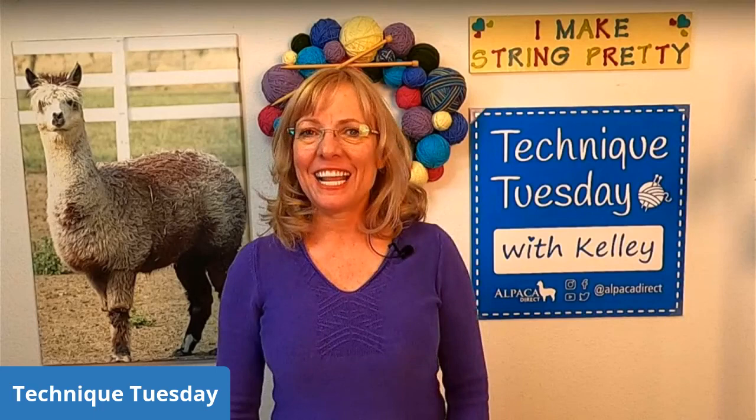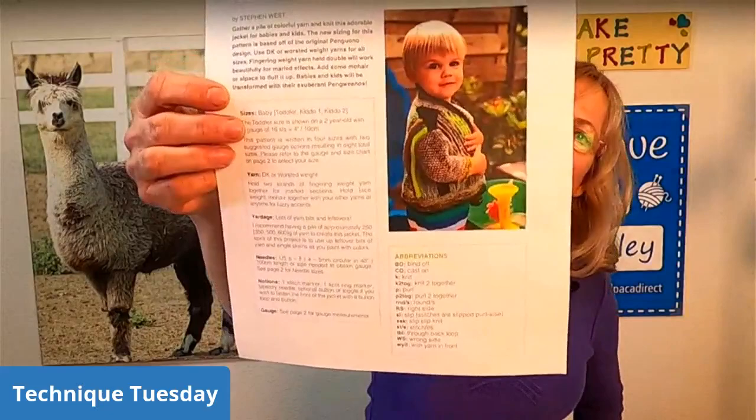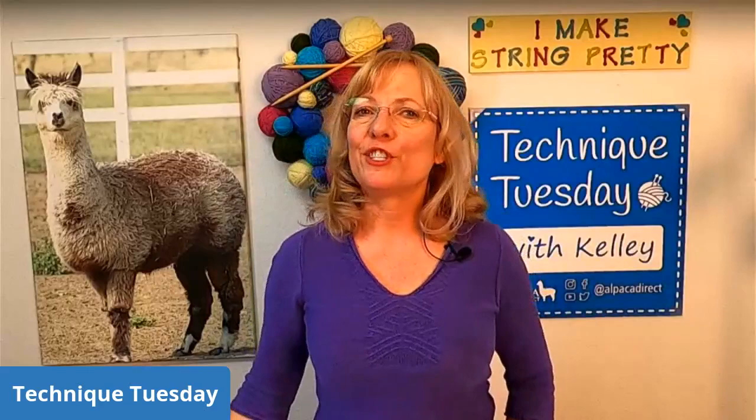Good morning, this is Kelly Hobart from Alpaca Direct and I'm here on Technique Tuesday. We're taking a look at this wonderful pattern. It's by Stephen West and it's called Penguino. It's a little kid's baby jacket and it's made with all scrap yarns. You can take all of your sock weight yarns and double them together, or you can do what I did and use my leftover Swaino DK.